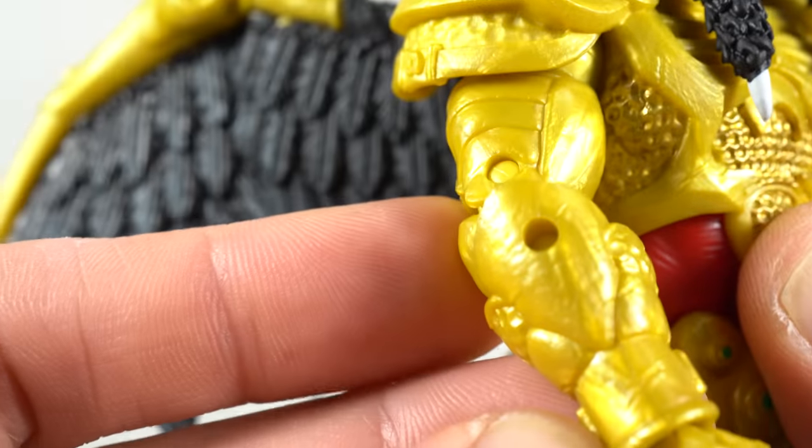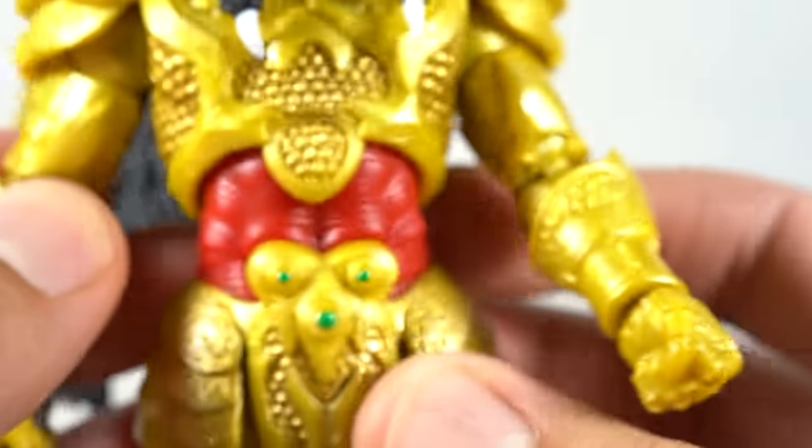I'm just really pleased with the figure all around — I'll say that several times throughout the course of the review.